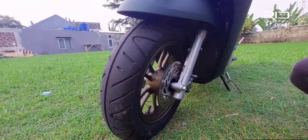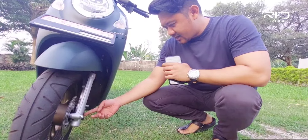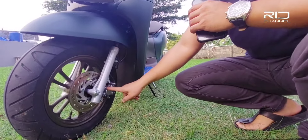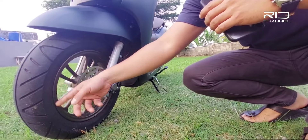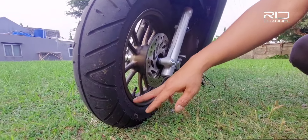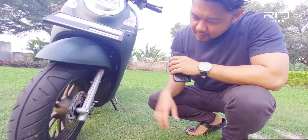Pengereman depan menggunakan rem cakram dengan satu piston dari Nissin. Kemudian ini ukuran bannya, pake ukuran 100/90 dan udah tubeless, tebal banget bannya.